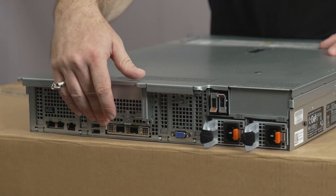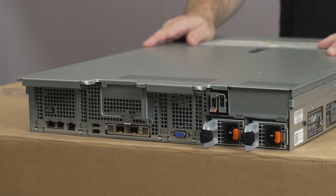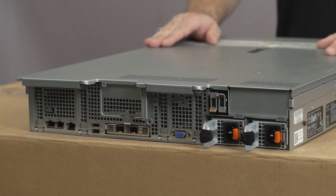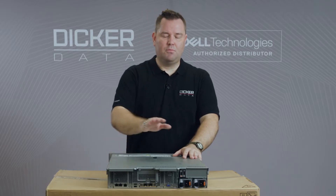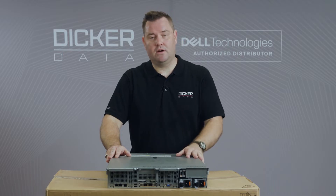The OCP3 port is down the bottom. There are many options — 1 gig, 10 gig, 25 gig — depending on which model you choose. And just like the Boss S2 card, it frees up one PCIe slot so that if you need other connectivity, you can put more important cards in your PCIe slots rather than taking them up with generic networking ports.